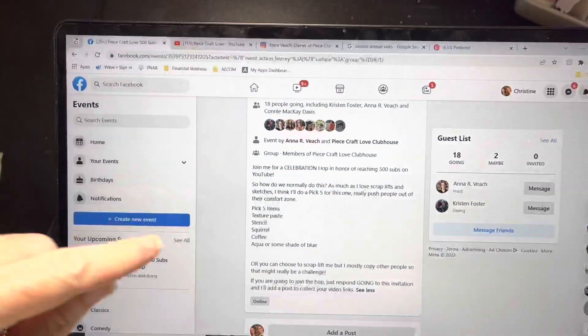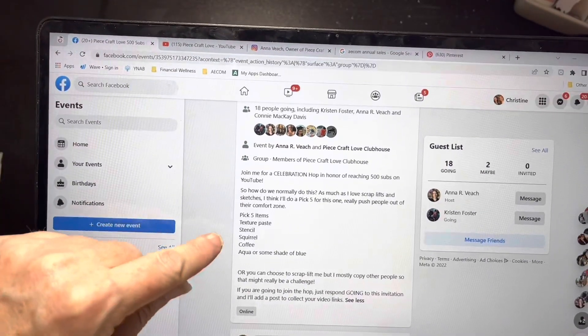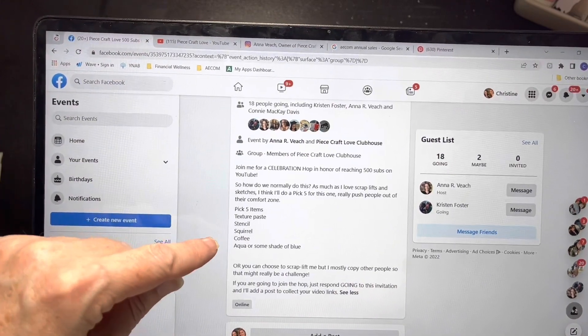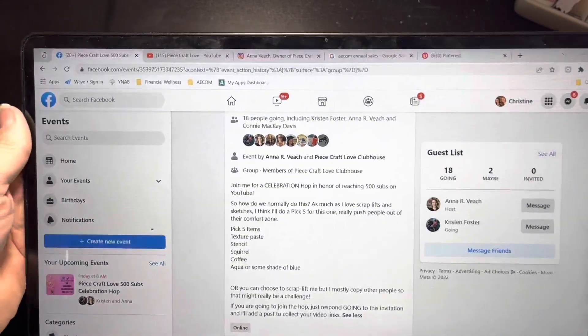The hop itself - she wants to do a pick five. The pick five elements are: texture paste, stencil, squirrel, coffee, and aqua or some shade of blue. That's the pick five.